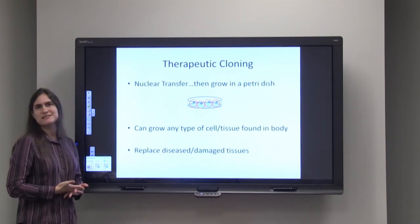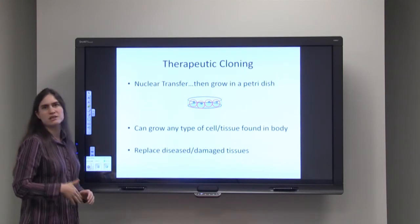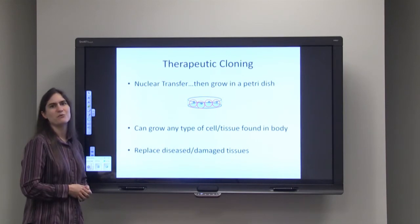Unfortunately at this time, we can't grow organs. This technology has not advanced far enough so that we can create an artificial heart or an artificial kidney, but that's something we're working on.